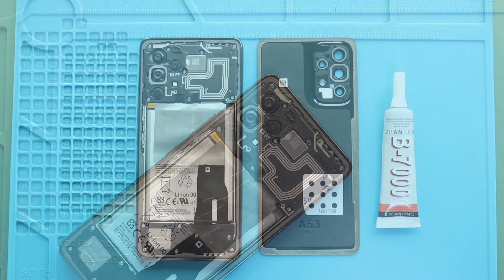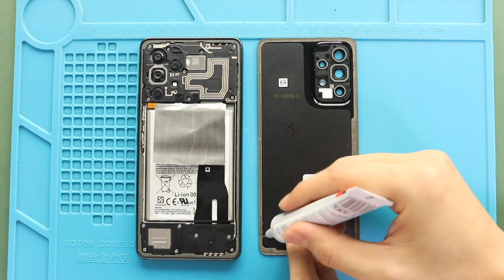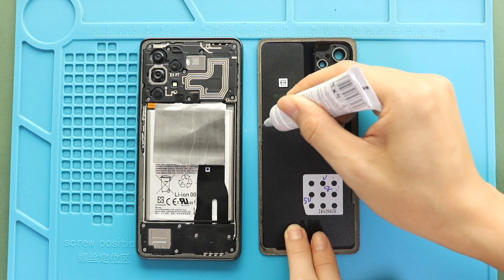Before installing the main back cover, ensure it has enough glue. If not, use B700 glue or new double-sided back adhesives.